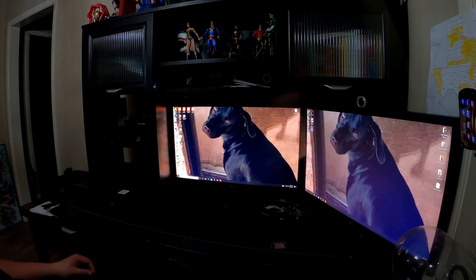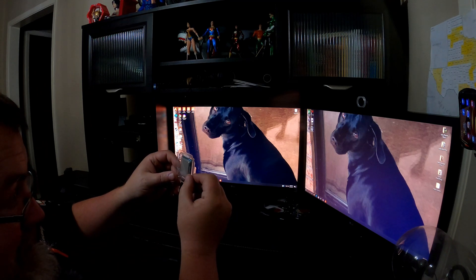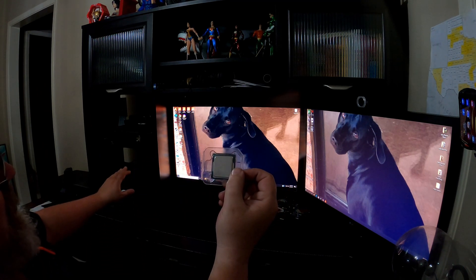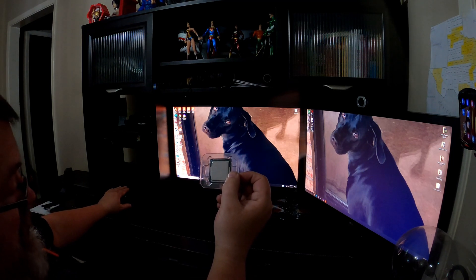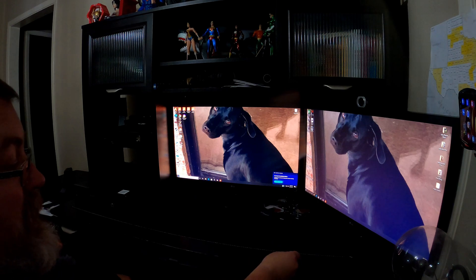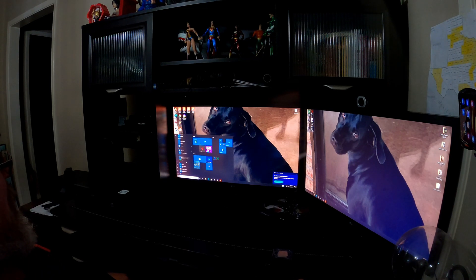Here we are with this new chip we want to install — this is an i7 chip. My computer currently has an i5 chip and we're going to be installing this i7 chip. I've already updated the BIOS. I'm going to run NovaBench to see if we're going to get any performance boost out of changing these chips.